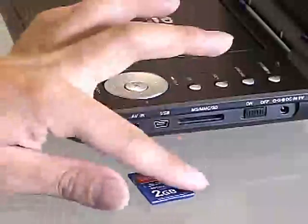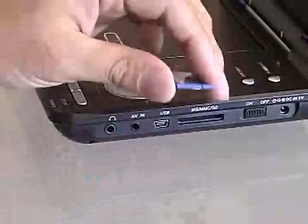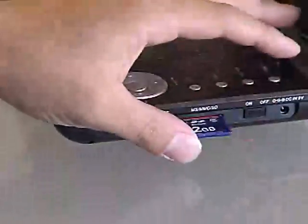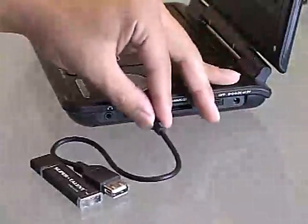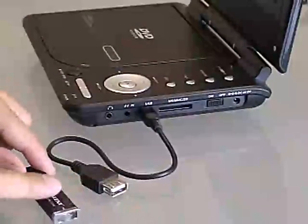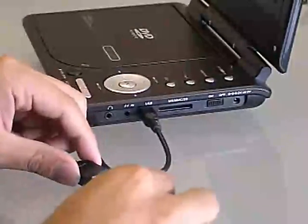Or simply insert a memory card or your USB memory stick into the side and you can listen to your favorite music or share your digital photos with others around you. Share your cherished memories on the high-quality monitor and relive memories and great times.